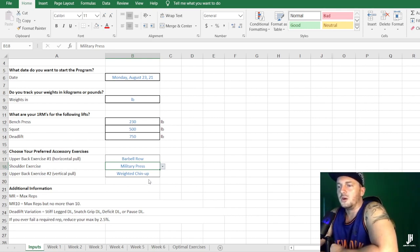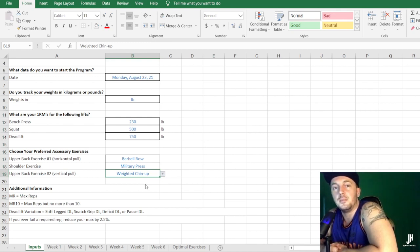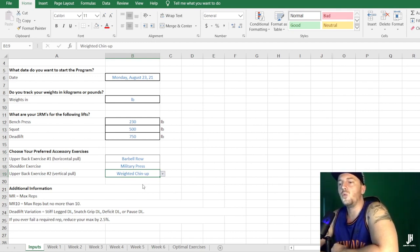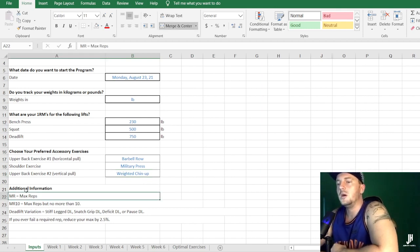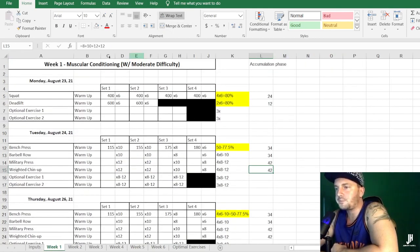If you're going to do a standing overhead press, you might as well use a barbell rather than dumbbells. The final accessory is upper back two — a vertical pulling exercise. You've got three choices again. A lat pull-down is more of an assistance exercise for hypertrophy rather than strength. I believe it should be between a weighted pull-up or a weighted chin-up. Out of those two, the best is the chin-up, and I'll do a video later explaining why the chin-up is superior to the pull-up for powerlifters.